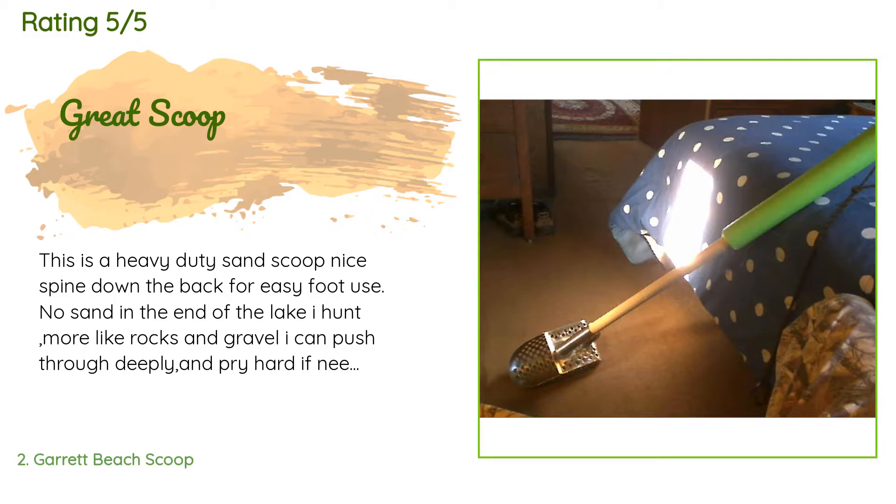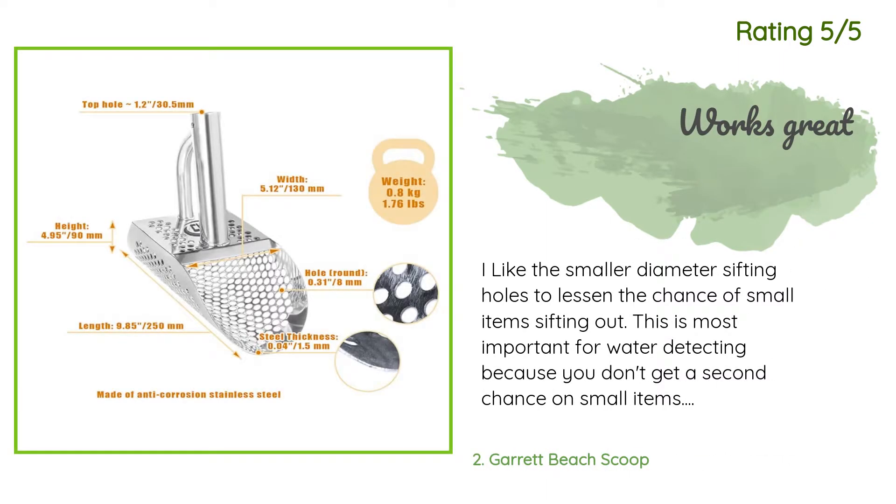A customer said: 'This is a heavy duty sand scoop. Nice spine down the back for easy foot use. No sand in the end. At the lake I hunt more like rocks and gravel — I can push through deeply and pry hard if needed. I just added a wooden dowel, one and a half to four feet, and added one foot of lime green round styrofoam pool float.'